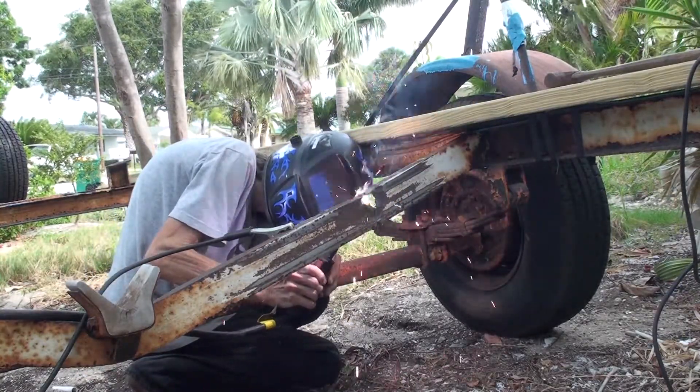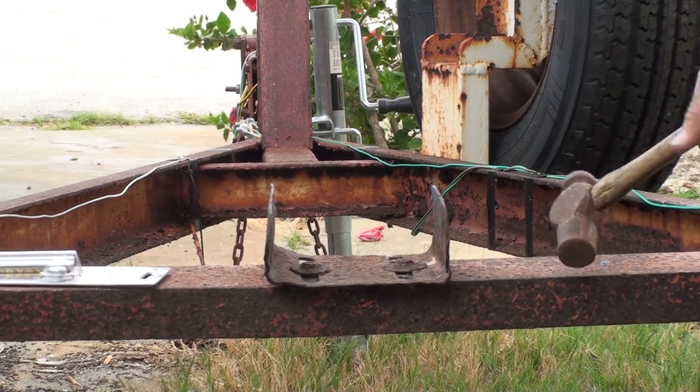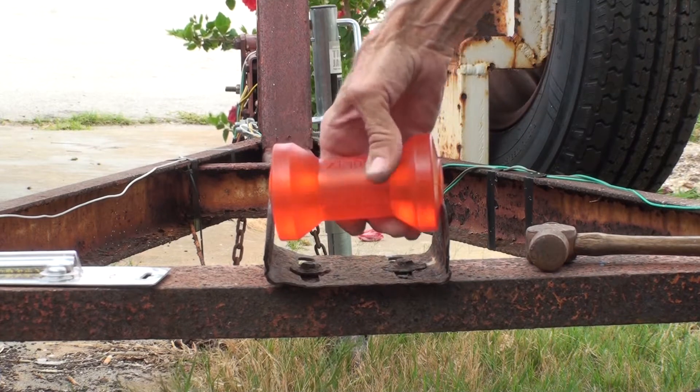I don't really know how to weld. I just bought a welder and practiced on some scrap until I thought I knew what I was doing.